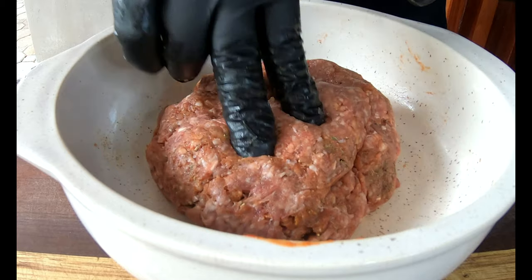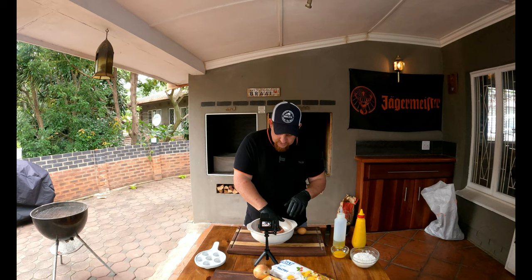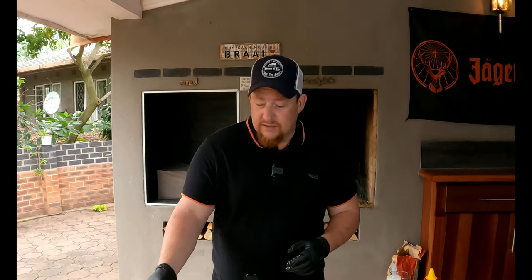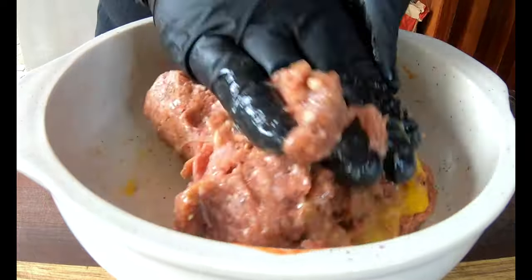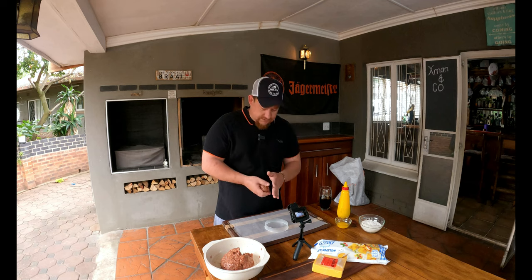That's the texture you want right there — it's nice and sticky, it's going to hold together. We're not going to have a problem making beautiful burgers out of this ground beef. Once we've put all our dry ingredients together, it's time for the egg. We like to put it in at the end — make a little well, crack the egg in, and make sure there are no shells left behind.